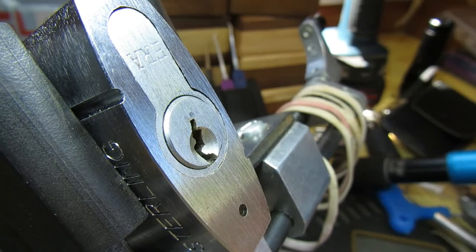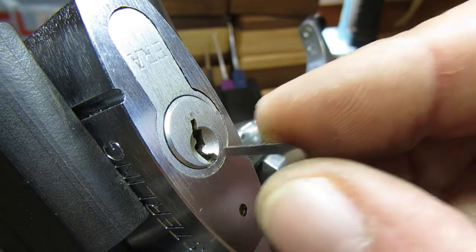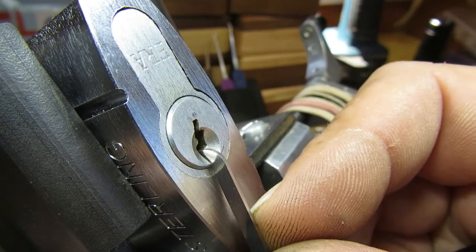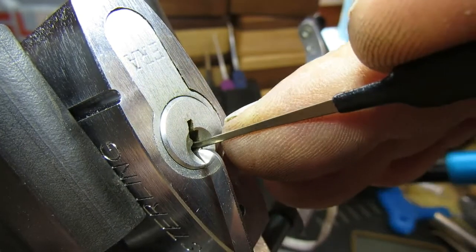So originally it did have security pins, but just plain spools, and it wasn't a difficult pick — in fact you could actually rake it, even with the spools. But hopefully it'll be a bit different now.